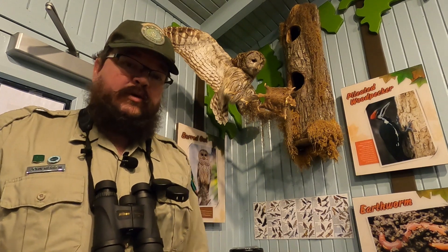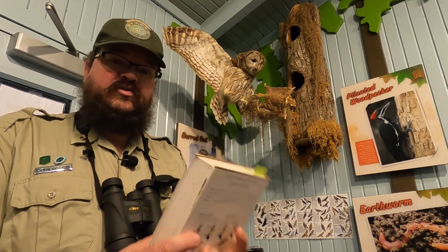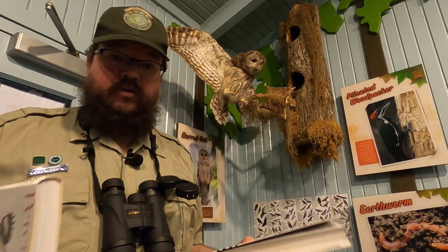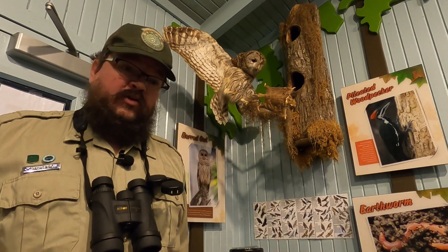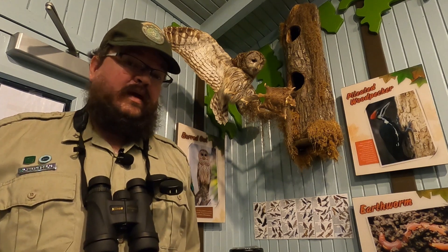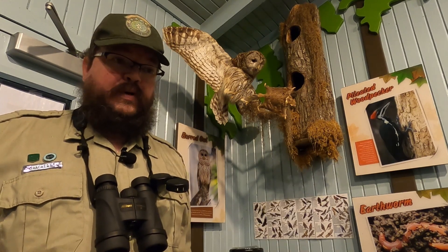The second tip if you're just starting out birding is to invest in a helpful bird guide. There are many different types of bird guides out there and even among birders there are preferences. If you have a friend or a group you hope to connect with, I'd recommend reaching out to see what guides they use, because then they'll be able to help you better with your guide.